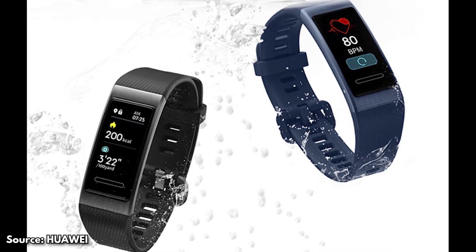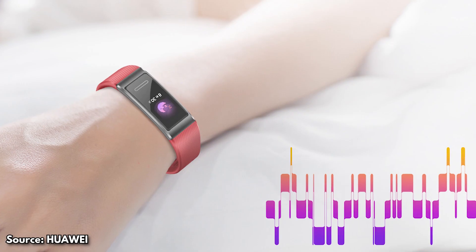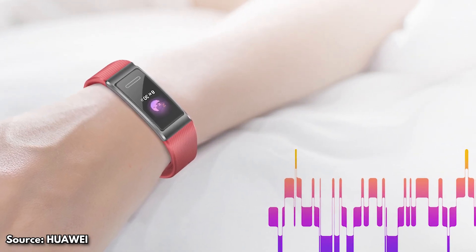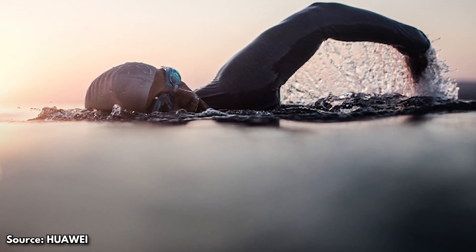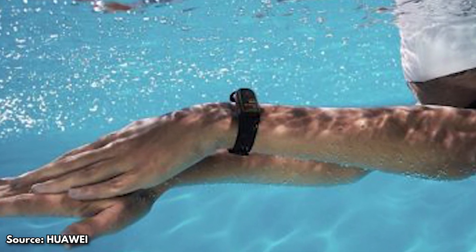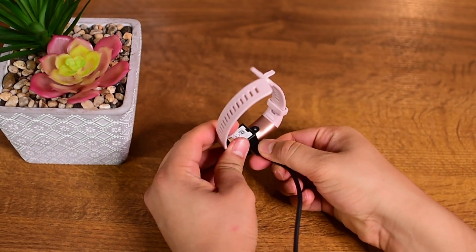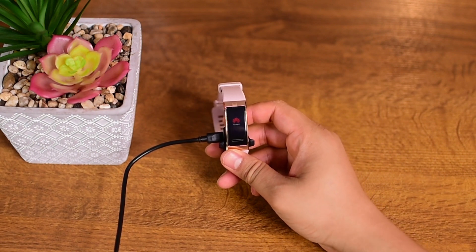The band's waterproof rating is 5 ATM, which means it has water resistance of up to 50 meters, due to which it has a swimming mode — which is great. However, to allow the band to be used while swimming, the company had to change from a USB charging port to a clipping charger, so it means you need to carry the charging adapter with you if you need to charge it.